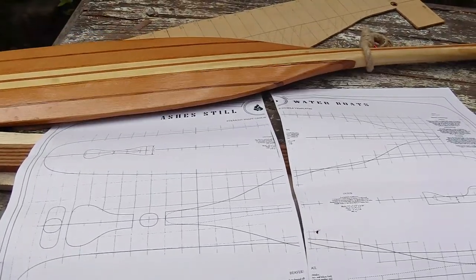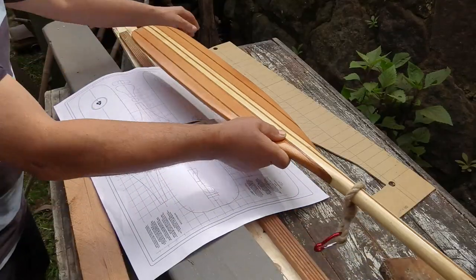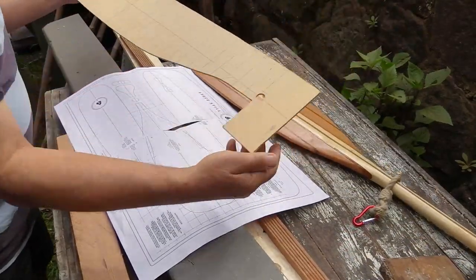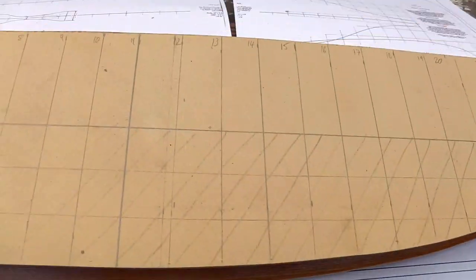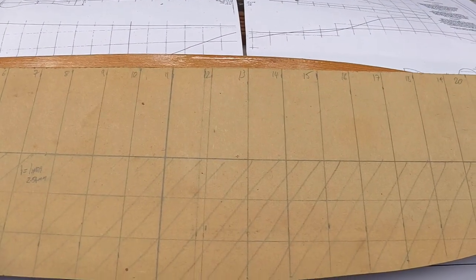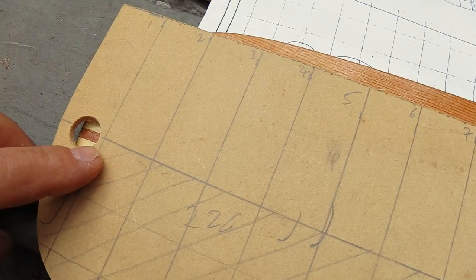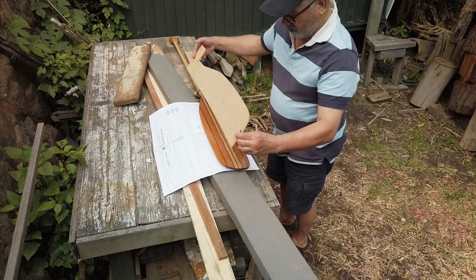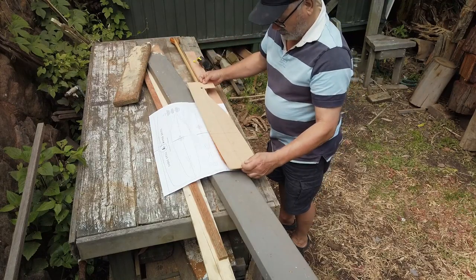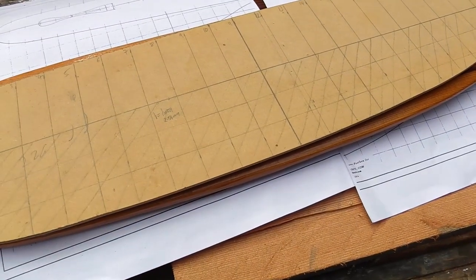To get from the plan to the paddle you need to scale it up and make a template, and for that I've used a bit of card or board. It's important to have a hole at each end of the template on the centre line, which is where your centre lamination will be, so you can easily flip it over and make sure it's symmetrical. You'll use this template to cut the shape out of your laminated rough timber.